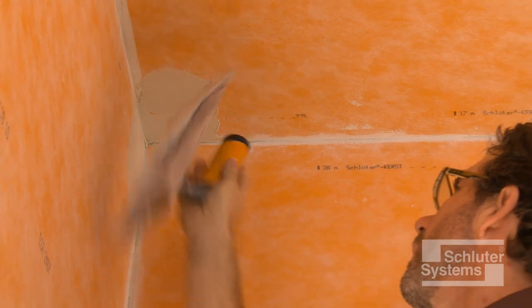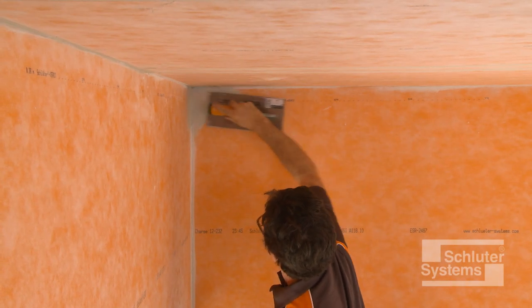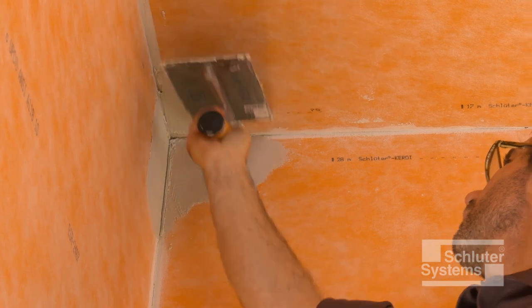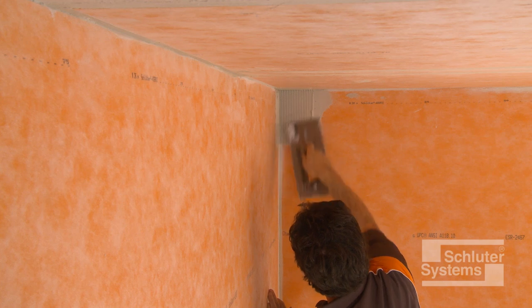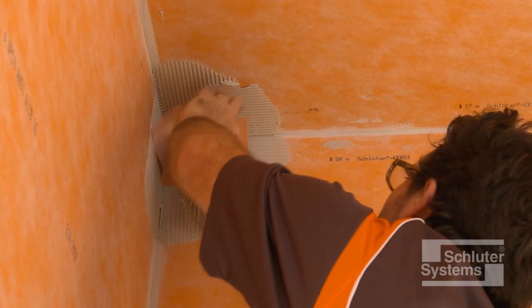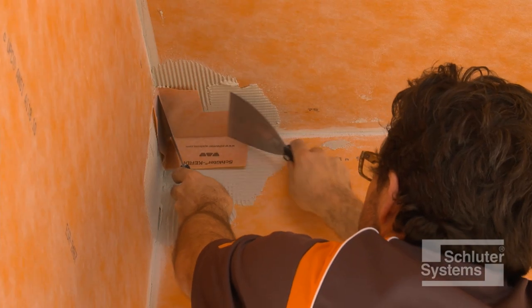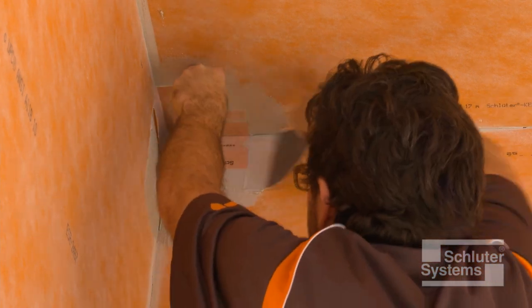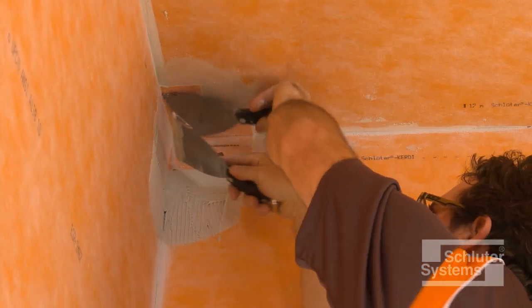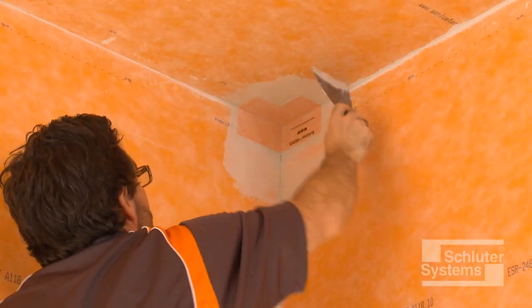Install Schluter KERDI karak preformed inside corners using unmodified thin-set mortar. Apply the mortar to the area where the KERDI karak is to be installed, then embed the KERDI karak into the thin-set mortar. Holding one side of the corner in place while embedding the other side in the mortar helps keep corner installation simple and easy. Repeat the process at the remaining inside corners.